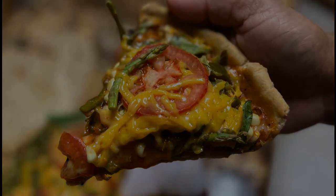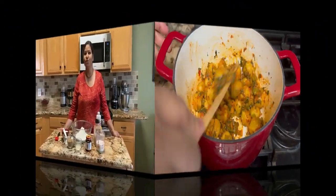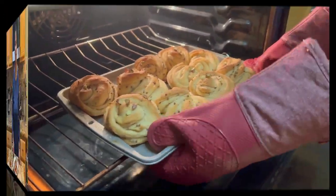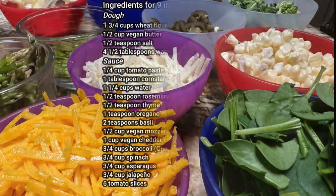Hello everyone, welcome to the Divine Kitchen. This is Ashna. Today we are going to make quiche. This recipe is loaded with lots of vegetables, so let's start. For making this recipe, we need these ingredients.